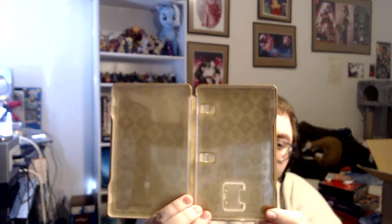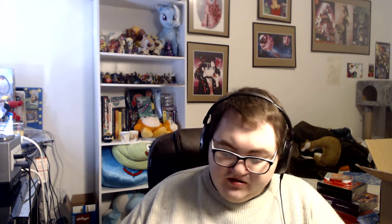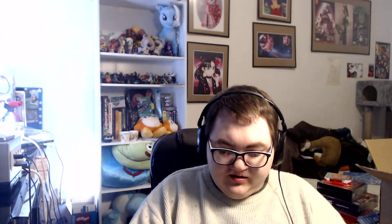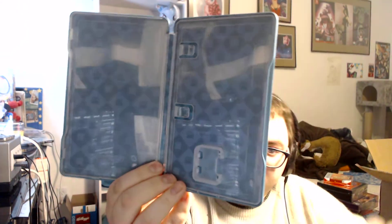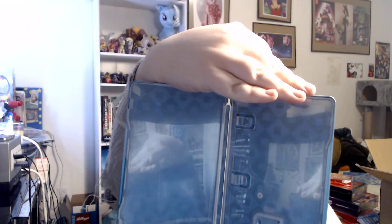The Half Genie Hero shield book has some multi-transformation art inside — might be a little hard to see because of the glare. And then we have one other shield book for Pirate's Curse. Inside they have little squid hearts. The back actually has Pirate Shantae on it. Very good stuff there.